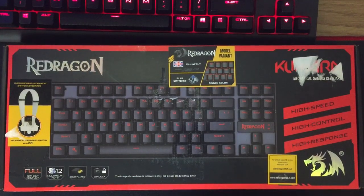Hello, welcome back to another video. Today's video is going to be a completely different type of review for my channel. Today we're going to be reviewing the Red Dragon keyboard.